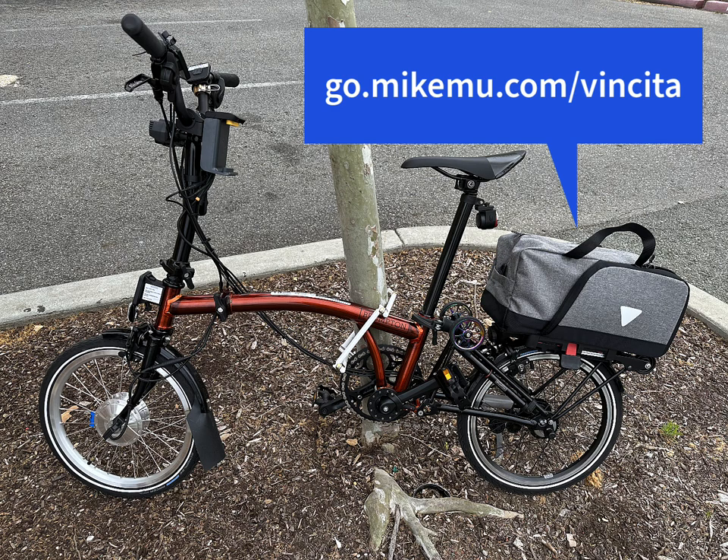That pretty much covers it for this bike build video as it stands right now. I have less than 100 miles on the bike, so as I ride more maybe I'll have more insight to share. That's it for this video — please give it a like, subscribe for more, and I'll catch you in the next one. Thank you for watching.